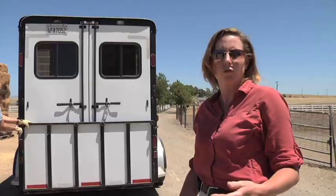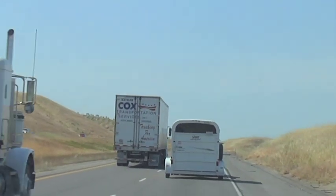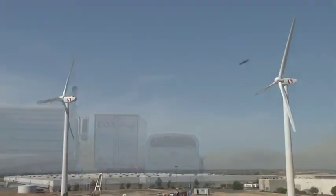Before you even contemplate loading a horse and taking it anywhere, you want to practice driving with the truck and trailer. Make sure that you know how to gauge your stops and turns and that you can drive the truck hauling the trailer safely.